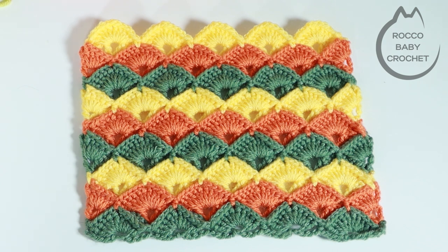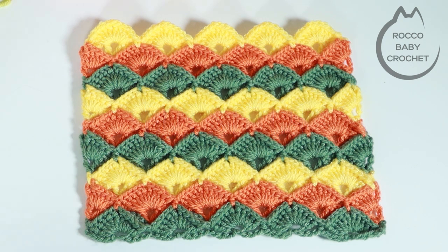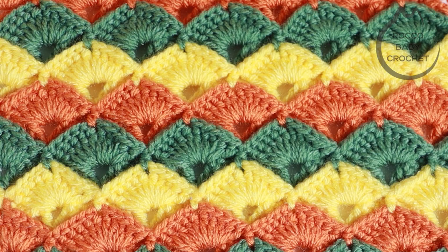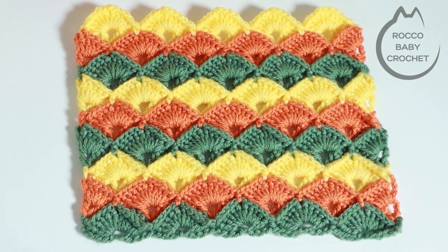Today's tutorial we're going to be learning how to do the beautiful box stitch. I absolutely love this stitch — it creates such a beautiful texture. I've worked my sample piece up here in three colours; it looks beautiful as a solid colour or as many colours as you want. For my sample I've worked it up in double knit yarn, and when I did my colour changes I fastened off and secured the ends of each colour change.